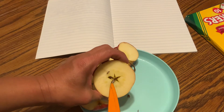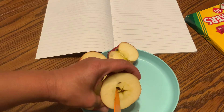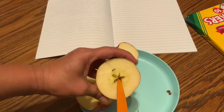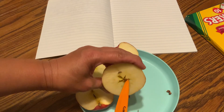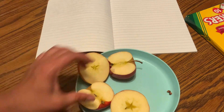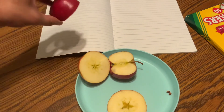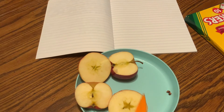I wish I had some paint so I could paint it on the paper. If you have paint at home, you can get out a sheet of paper and brush some paint on it, and you can dab it onto your paper. You will actually see the star in the middle. Right now I'm not going to paint it because I didn't bring any paint home today. And there's actually a heart in the middle too. If you put some light paint on it and stamp it on a piece of paper, it will actually show a heart right there.